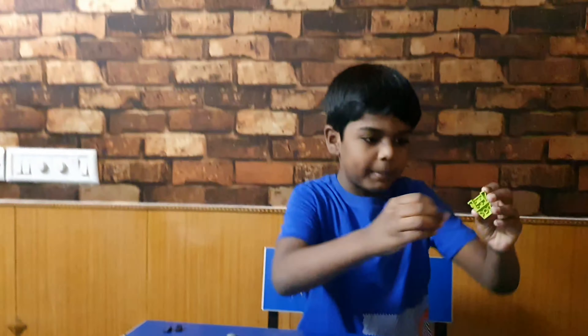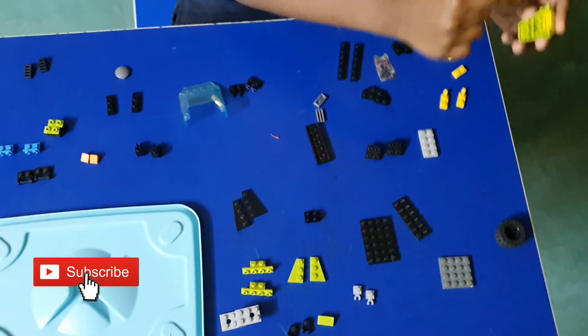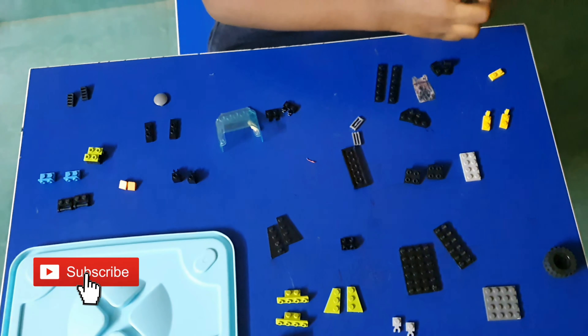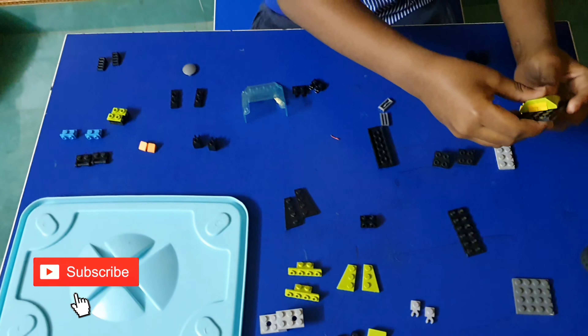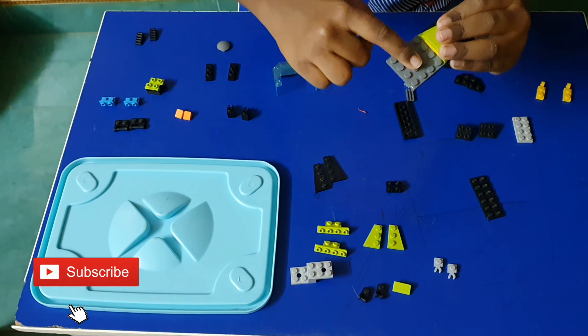First we have to take this part, then take the one and fill it here fully. After you fill this up, you have to take this part, keep it here, and take this square part.